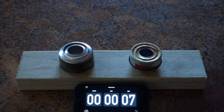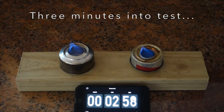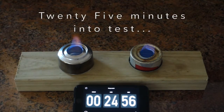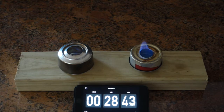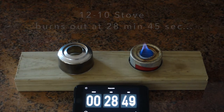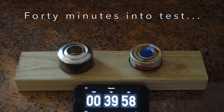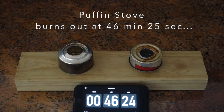Three minutes into the test, you can see they're both simmering nicely — nice low flames for both of them. At 15 minutes into the test, they're both still burning nicely. At 25 minutes into the test, still going strong. And then finally, at about 28 minutes and 45 seconds, the 1210 stove burns out. At 30 minutes the Puffin stove is still going, at 40 minutes it's still going, and then finally at about 46 minutes and 25 seconds, the Puffin stove burns out.